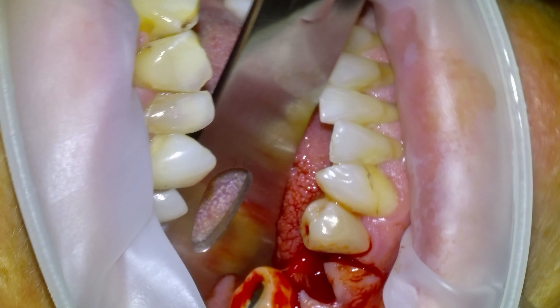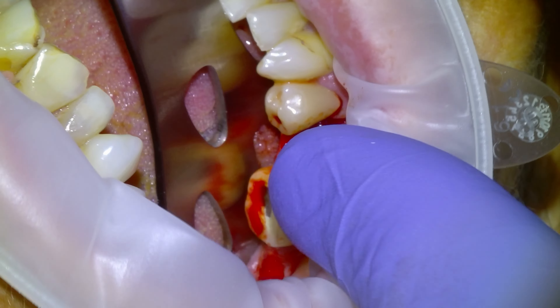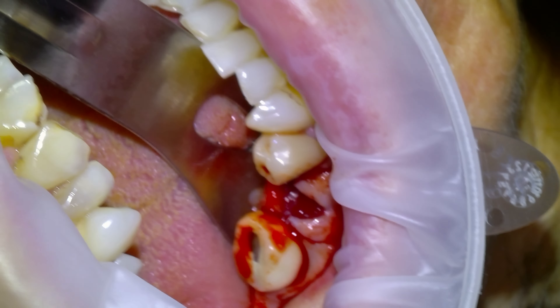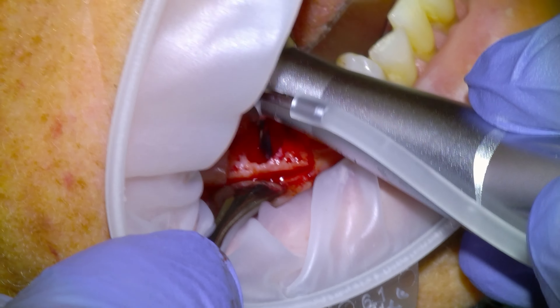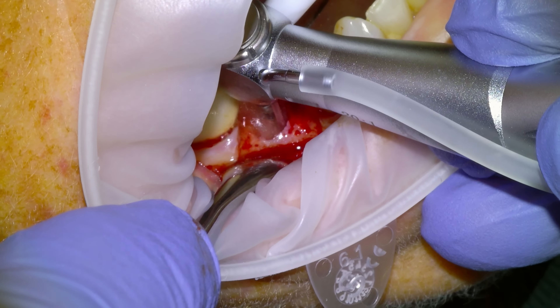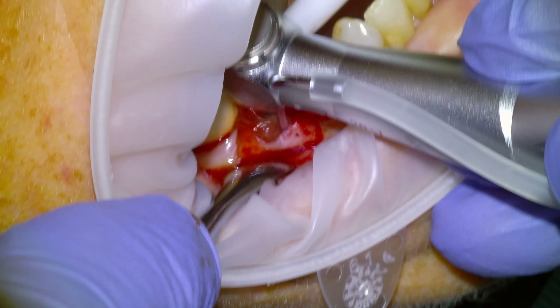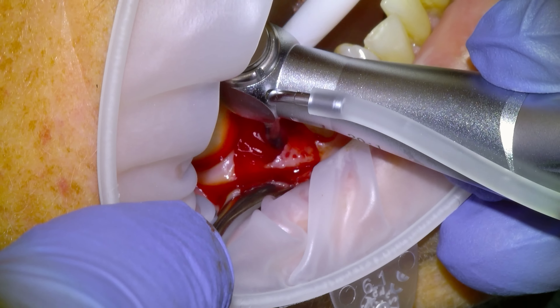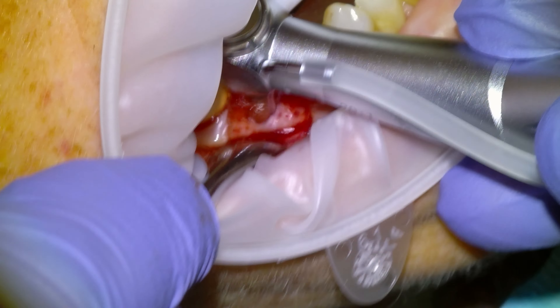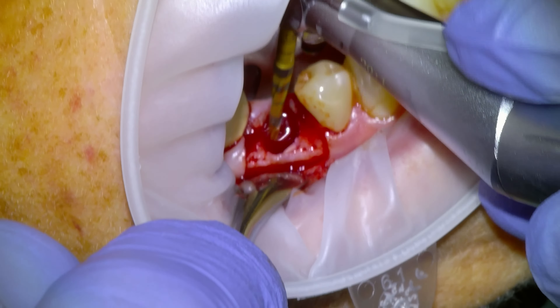There goes the root tip and we'll start our osteotomy, retracting the tongue with a Weider to keep saliva out of the socket. The first thing to do for the osteotomy is to punch through the cortical plate of apical bone, and I'll usually keep it closer to the lingual aspect. Once we've punched through with a Lindemann, we'll go in with our osteotomy drills.